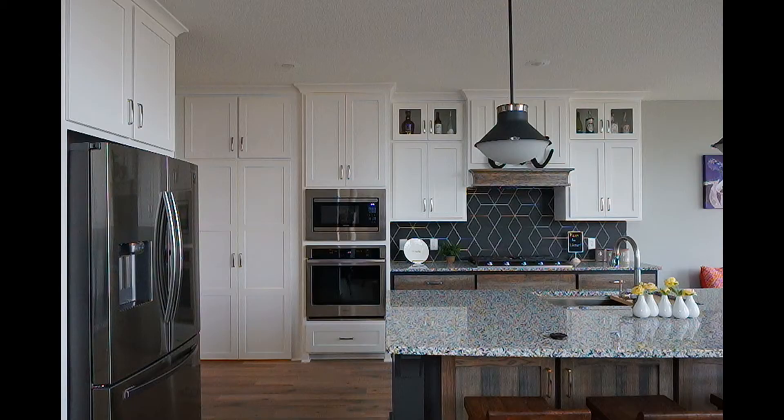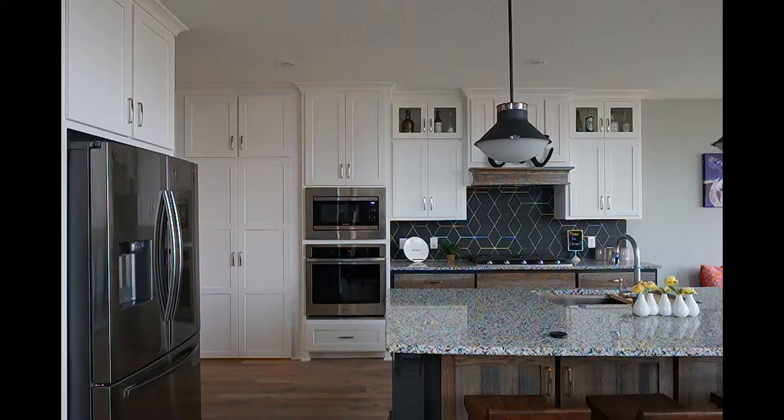Tilt-shift lenses help out a lot with photographing interiors as well. Say you find your general composition, place the camera square and level on the tripod, and decide you want to get more ceiling in the shot — instead of physically pointing the camera body up, you just shift the lens up to capture more ceiling. Or if you want to get a little bit more floor in the image, simply shift the lens down.